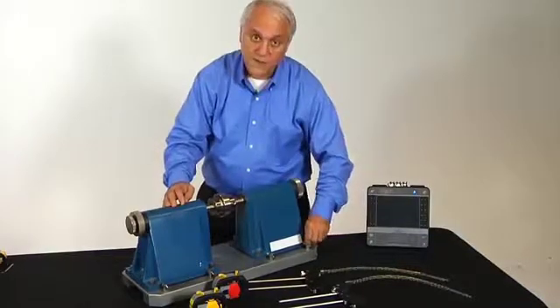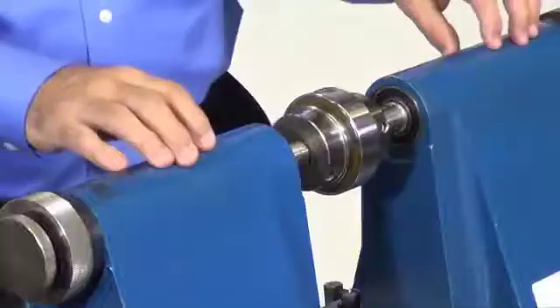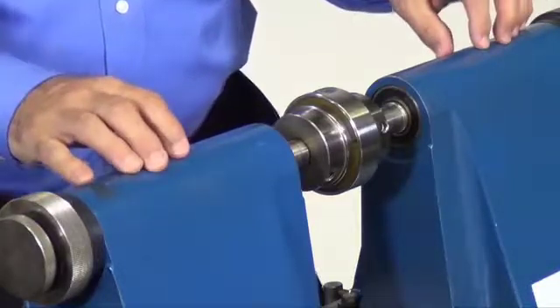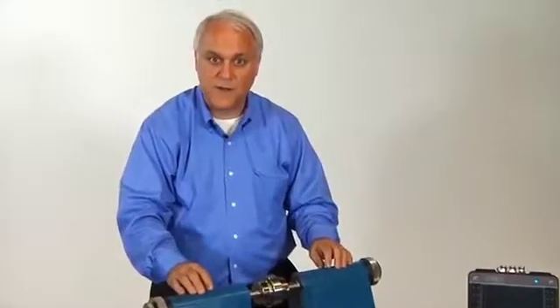It will actually have thumb screws so that no tools are required to move the machine. It's also made out of plastic so that it allows you to demonstrate the technology without the weight. It all together weighs about 8 kilograms or 20 pounds.